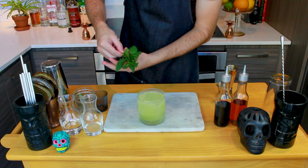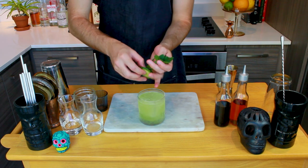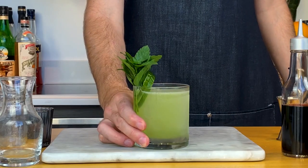I like to garnish this drink with mint and cucumber. Smack the mint against your hand to open up those nice minty aromas, then drop it in your drink. The trick is to have the ice and the cucumber hold the mint in place — make it look nice and fancy. Let's have a taste.